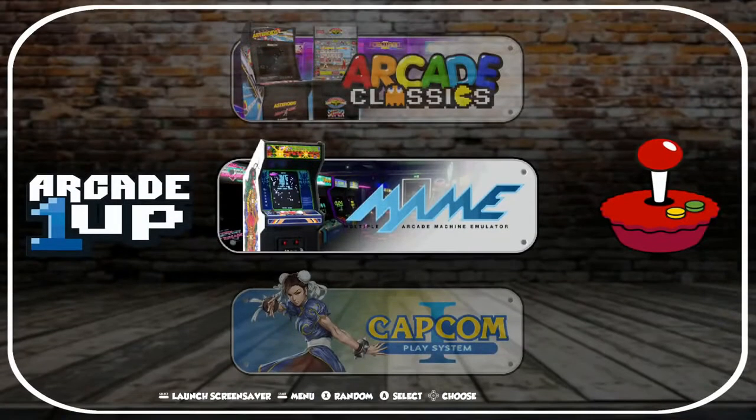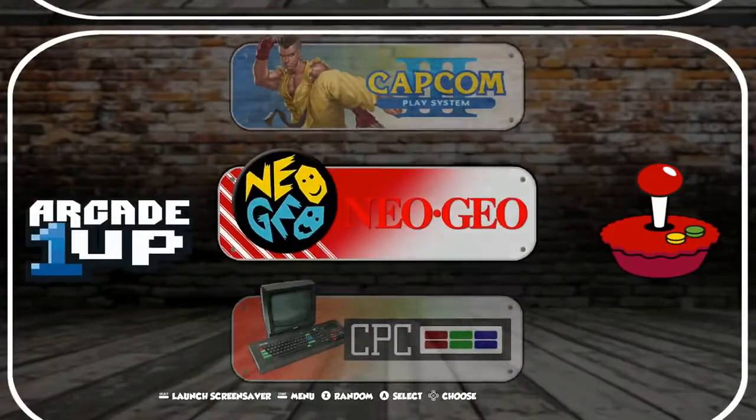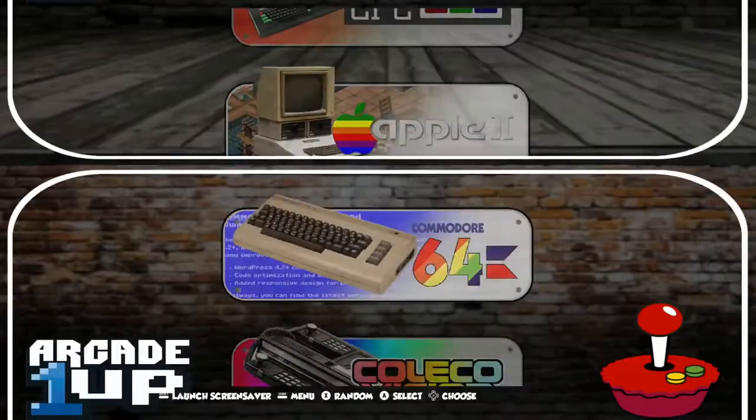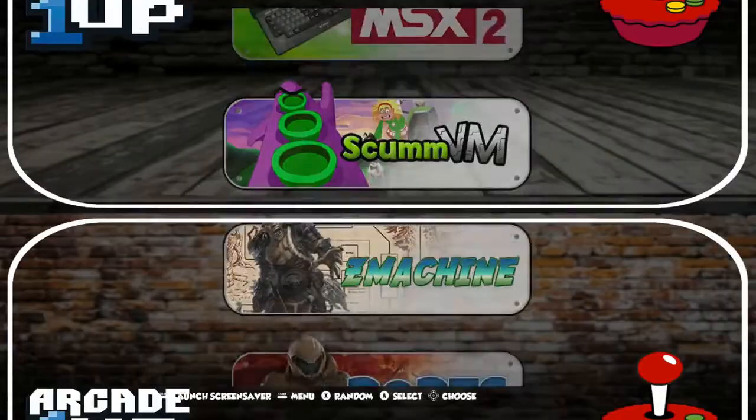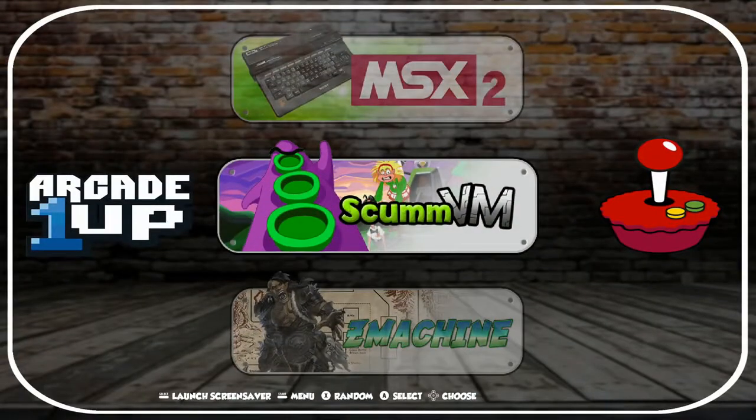Back out of these. All of our Capcoms, Neo Geo, Apple II — each of these are the same setup.